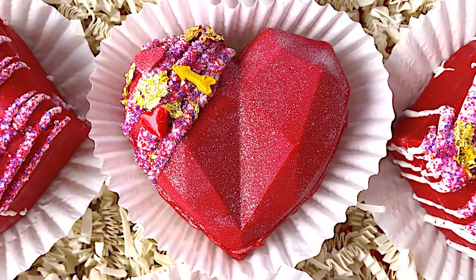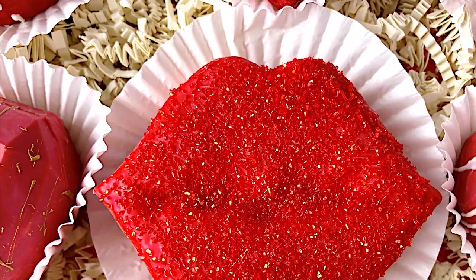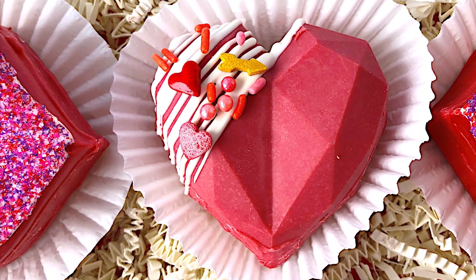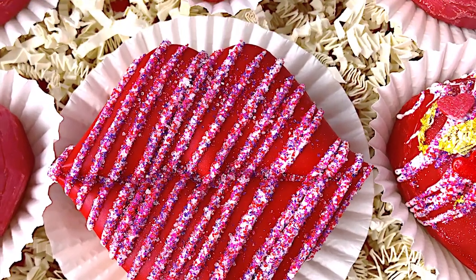Looking for a great Valentine's Day treat and gift idea? Look no further, because in this video I'm going to share my red velvet hot chocolate bomb recipe and some cute decorating ideas. Welcome back adventurers! Thank you so much for joining me for another fun food adventure. If this is the first time you're seeing me, my name is Carly and welcome to my channel Adventures in Yum.